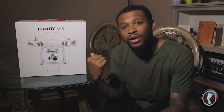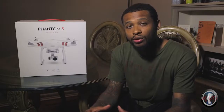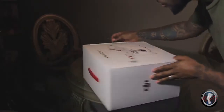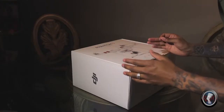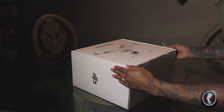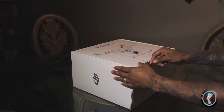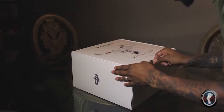We're going to open this box up, see what's inside, assemble the product, and give you a good look at everything that comes with this drone. This is the DJI Phantom 3 Standard. The quality of this box is very nice — it comes with a handle on the top and feels very similar to an Apple product. The casing is very high quality, and I really appreciate the packaging.